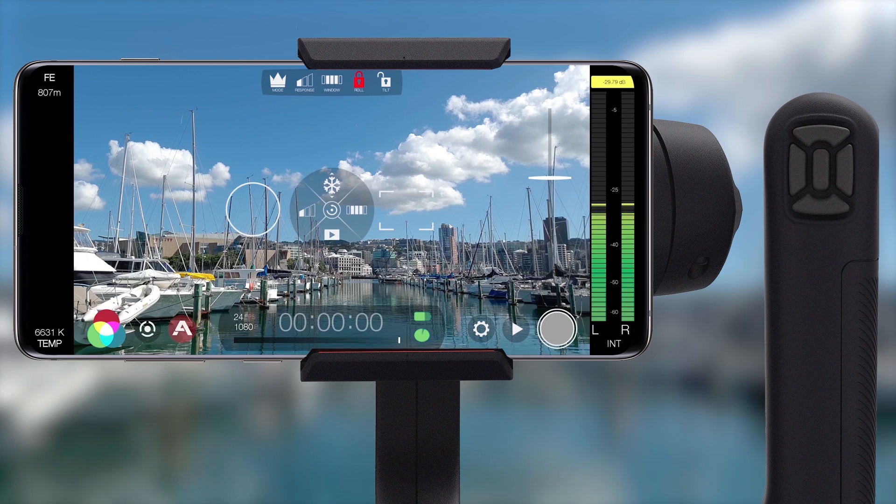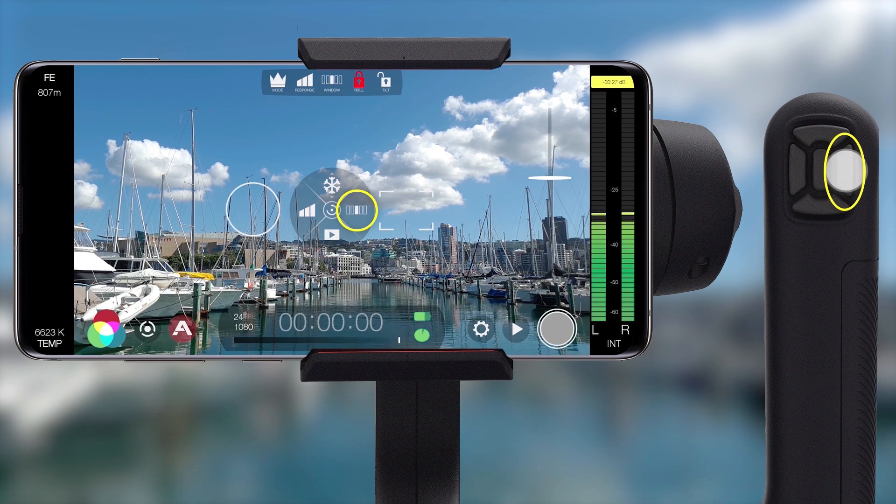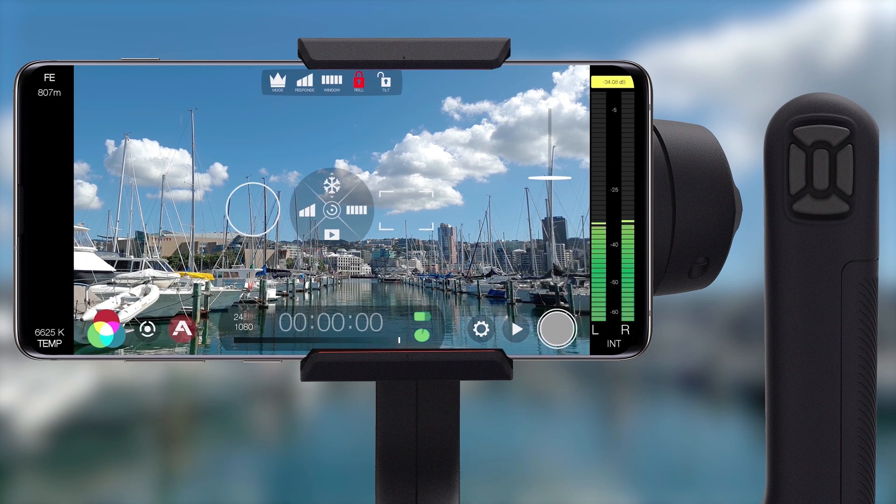We can press right on the D-pad to set the window for the Movi and toggle between narrow, medium and wide windows. The window will define how much movement is ignored before the Movi follows your movements. If you want incredibly smooth results then try medium or wide windows. If you need an incredibly fast and snappy response, choose narrow.